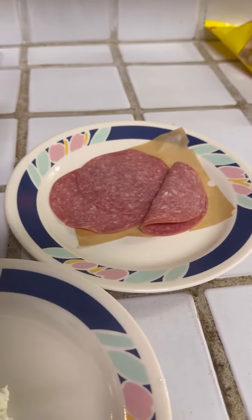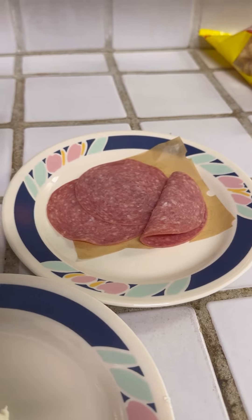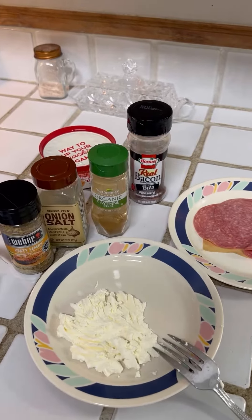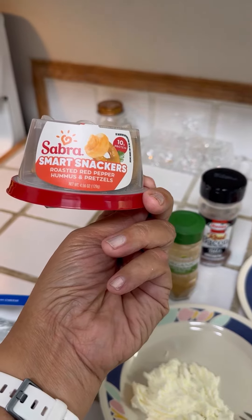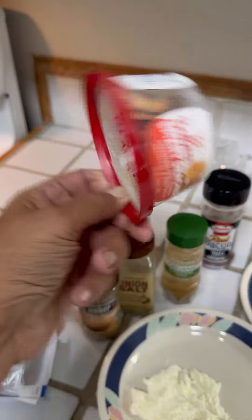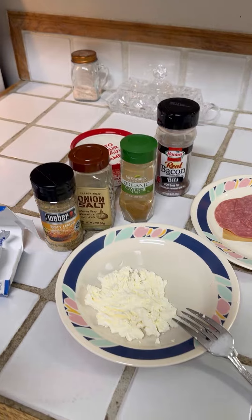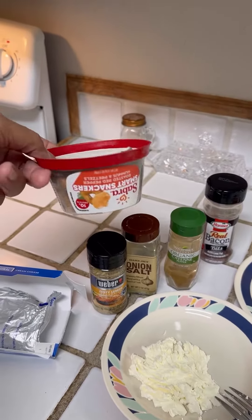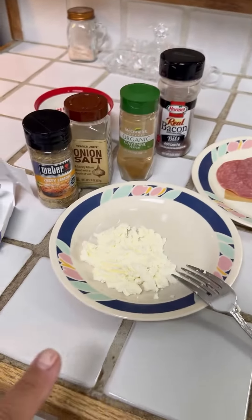Now I've had these little salami slices frozen in the refrigerator and they're thawing out, so they're almost ready to enjoy. And then back here, I have this little leftover — it was from my hummus and pretzels and I still have the pretzels. Normally I'd have my pork rinds with this, but I'm going to go ahead and polish off some of these pretzels just to go with my cream cheese.